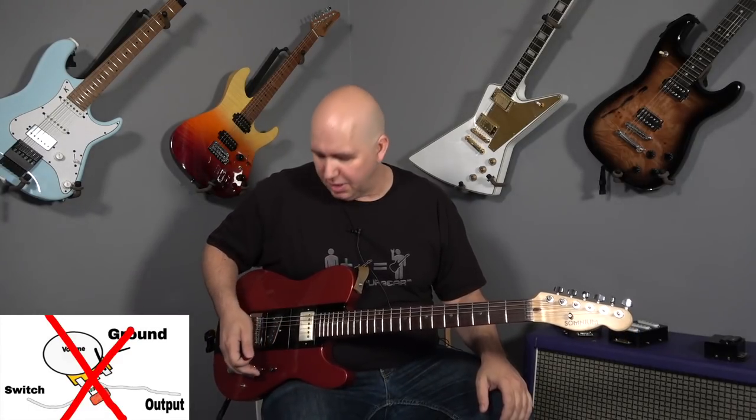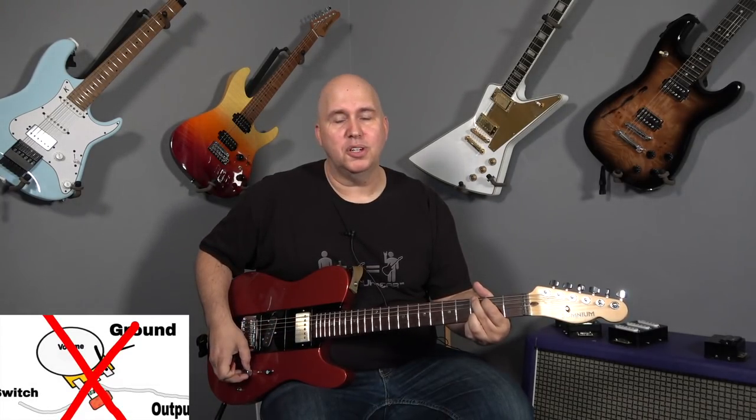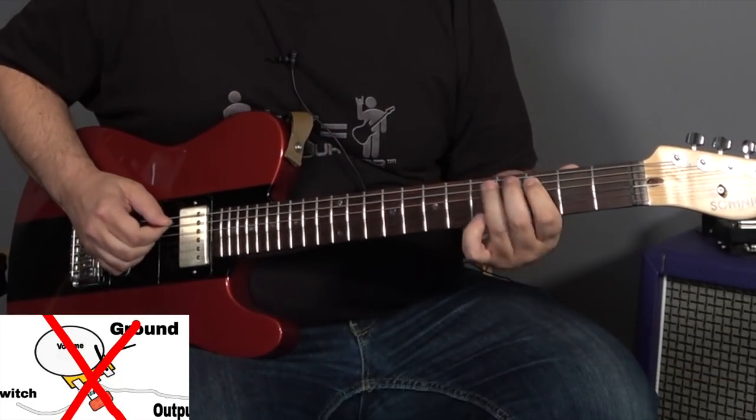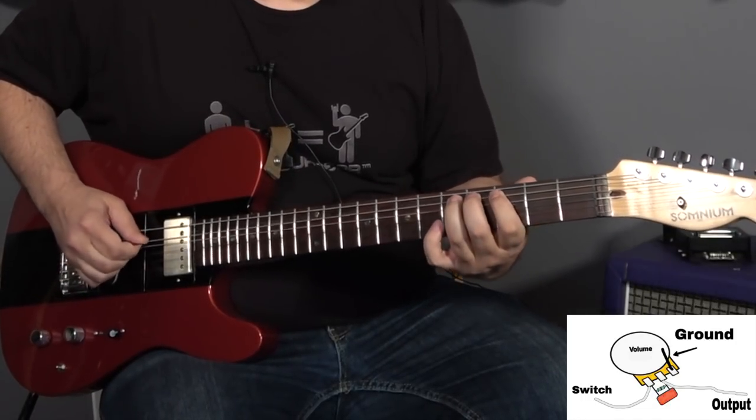That's where I really think it comes to life. I have it bypassed right now — here is the Pete Thorne humbucker in single coil mode. A back quarter turn, and here's what happens. Again, you find all your snaps are back, and everything feels articulated. Here's the chord — bypass that treble bleed.